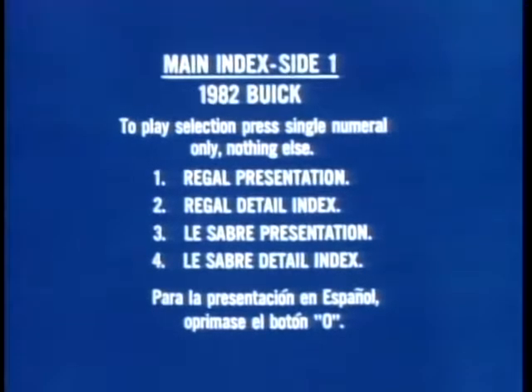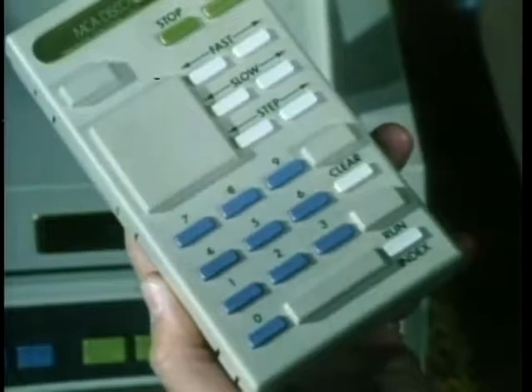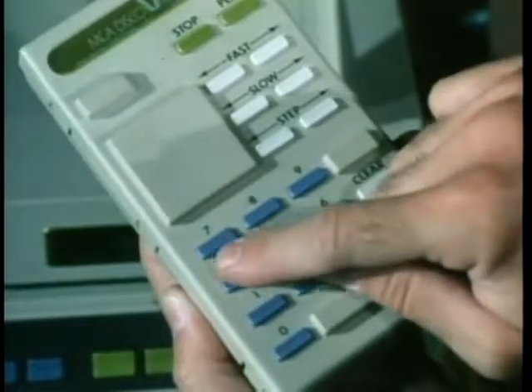Here's the main index of this side of the disc. Notice the fourth line — press 4 for LeSabre detail indexes. That's the one we're looking for. It says 'LeSabre detail index,' and right there, number 4 again, it says 'engines.' So push number 4 on the touchpad again and watch what happens. Pretty neat, huh? Right to the exact part of the LeSabre program you wanted to show your customers.